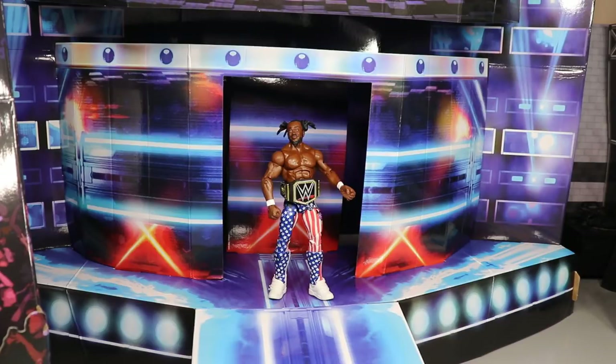I had to set up the SmackDown Live stage — I couldn't set up Monday Night Raw since I can't even make it through an episode of Raw without falling asleep or changing the channel when Corbin comes on. I had to go with the blue one. I would love to know your thoughts — should I use this for Vindication? I think it would look incredible up front at the MBT arena, looking fresh.